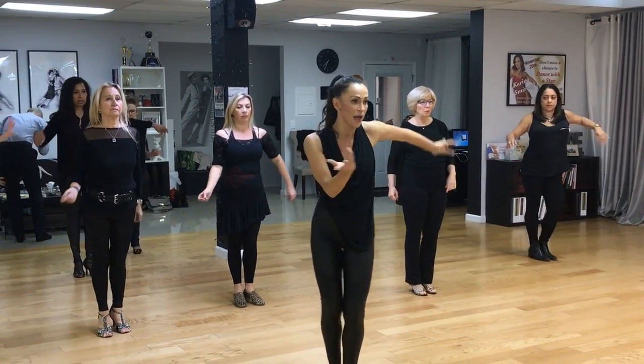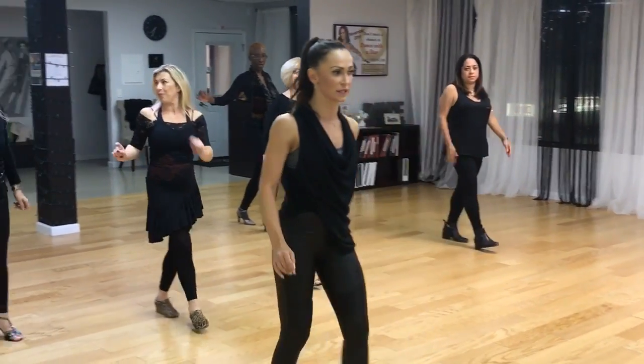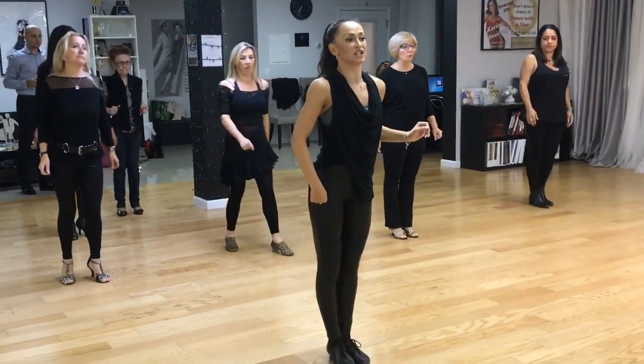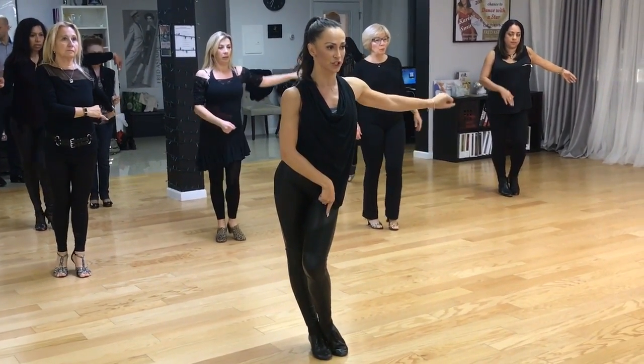Quick, quick, slow, and we go — quick, quick, slow. Yes, one more time. As we finish the second: quick, quick, slow. We do a foot change.